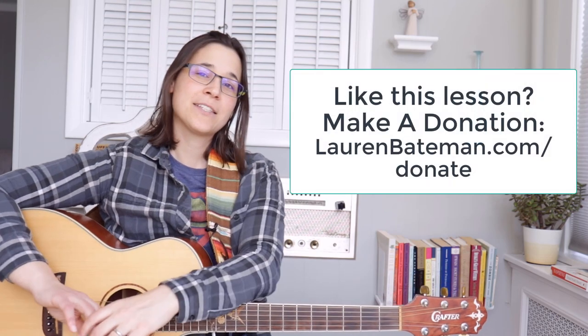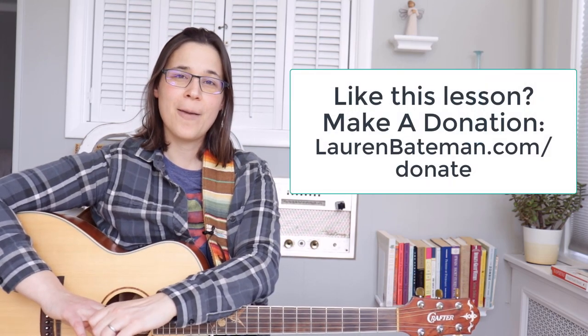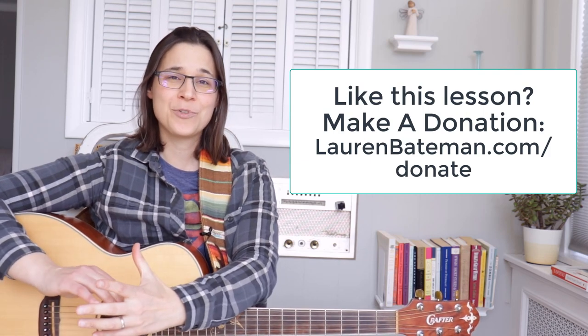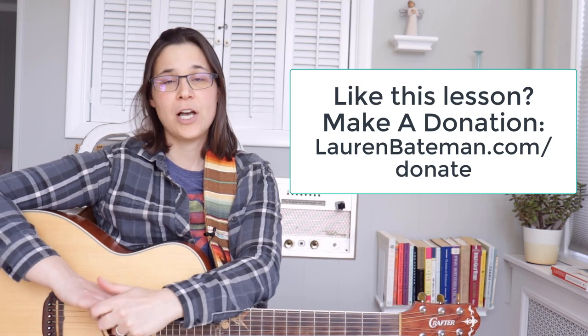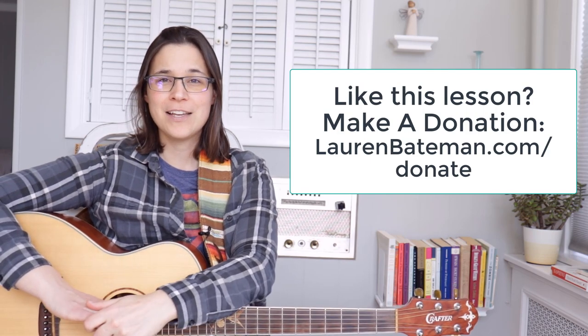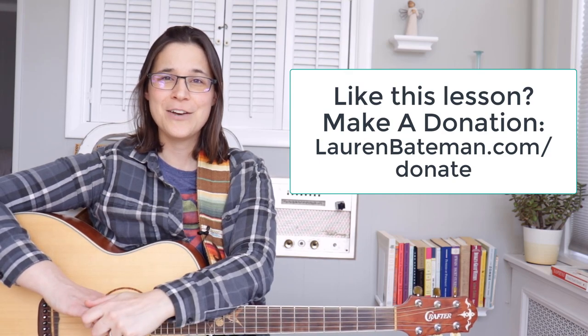When you switch strings, whether you're moving up or down, that's usually the picking pattern you would follow. If you're moving down, you would start with a down pick; if you're moving up, you would start with an up pick — just some picking technique for you to know. That's this lesson on the little lick from 'My Girl.' Make sure to leave a like and a comment, don't forget to subscribe, and if you found this video helpful, go to laurenbateman.com/donate. We'll see you guys in the next lesson video!